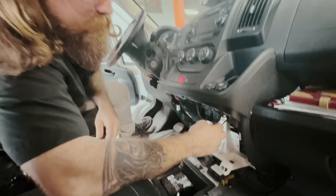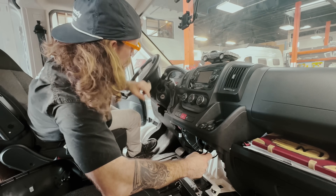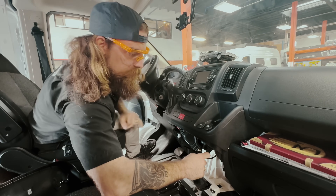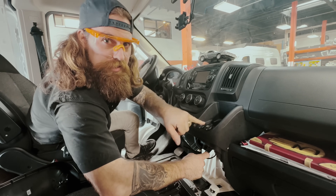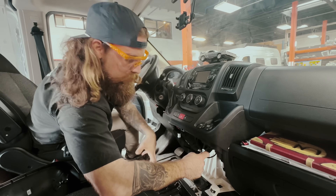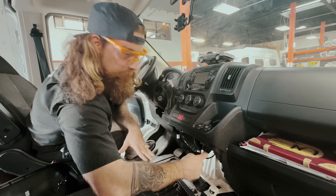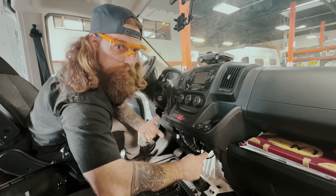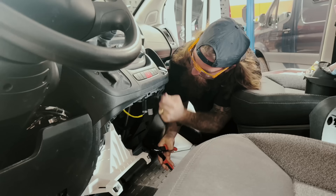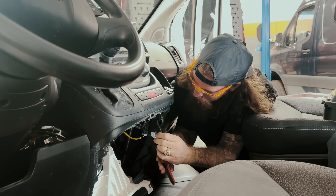We're tearing this part out because this gives us access to this 12-volt socket that has a key on it. That indicates that this key turns on at accessory — it gives power whenever the key is in accessory mode. So this will tell the electrical system when to pull power from the battery, so it won't be continuously pulling power while it's sitting. It'll only pull power while the vehicle's running. I'm going to cut this and splice in a single wire.